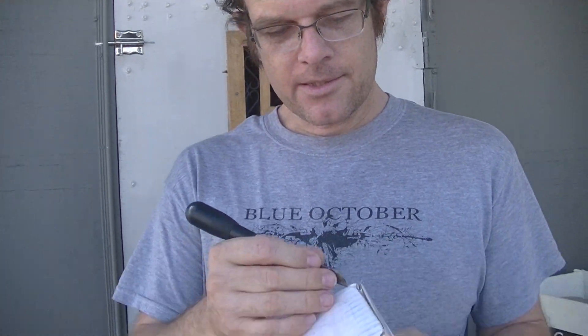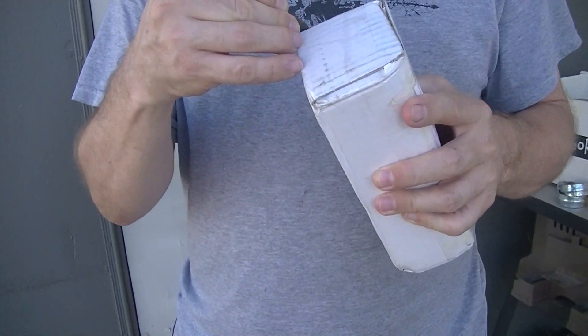This is a package that we got from Ireland, and inside we have got bog oak.